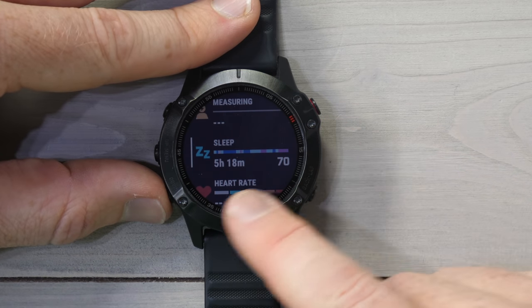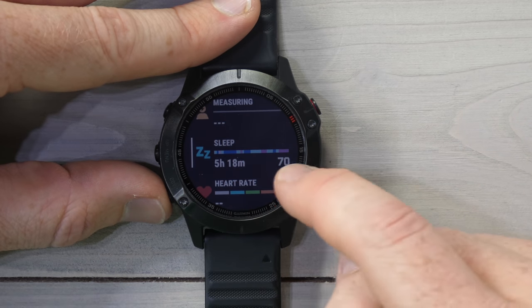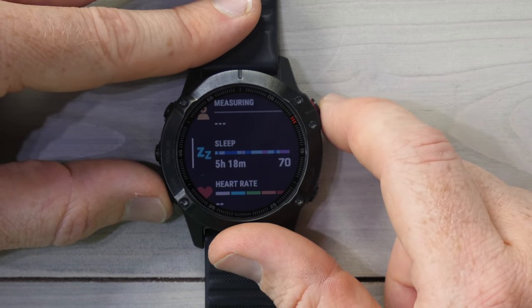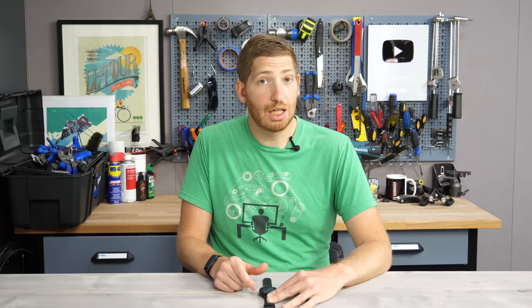Right from the very beginning you can see my sleep time last night: five hours and 18 minutes. Then there's a 70 — that's my sleep score for the night. And then the colored graph is showing my sleep phases or stages for the night, things like awake, REM, deep, etc.